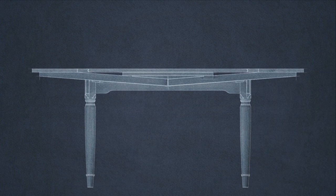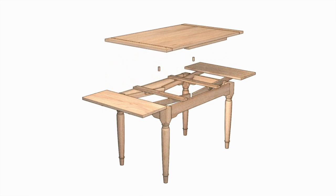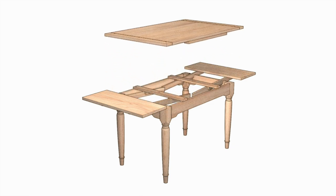Now let's see how this entire table comes together in an exploded view. Dowels register the main top to a pair of cross rails. Two filler strips conceal the gaps between the leaves in their retracted position.